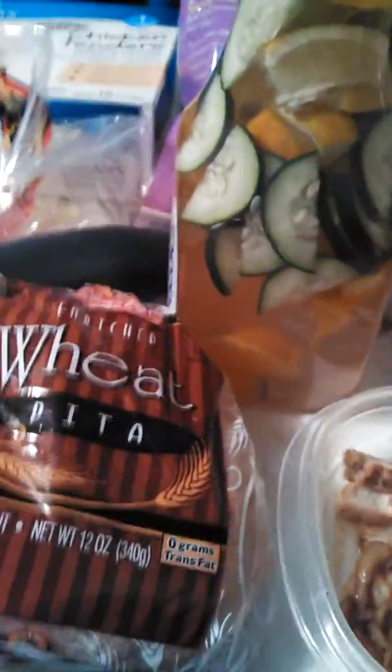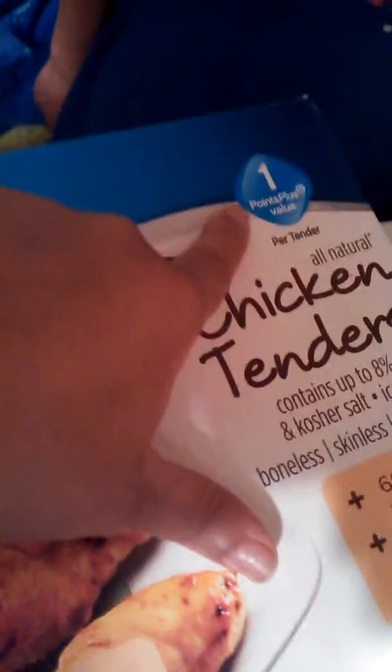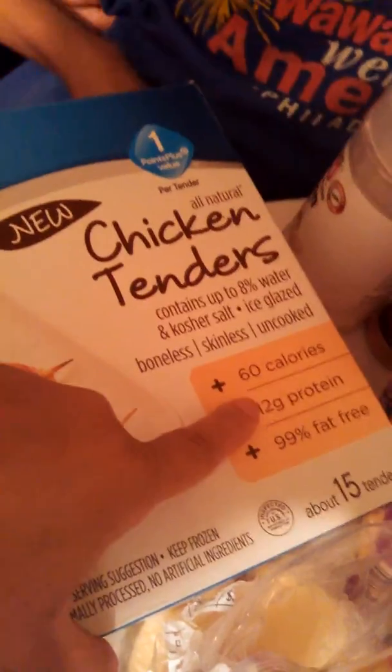Hello YouTube family! I wanted to come to you about the Weight Watchers follow-up with the Weight Watchers proportioned chicken tenders. They're one point if you're a Weight Watchers person for one tender — 60 calories for that one tender, 12 grams of protein. The only thing on there is kosher salt, which is okay to me.